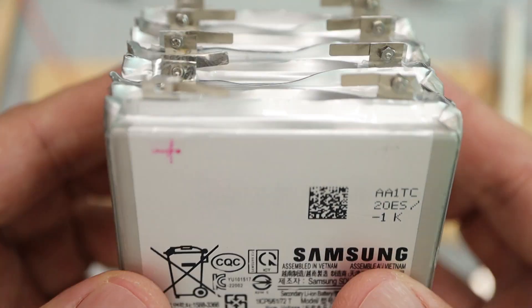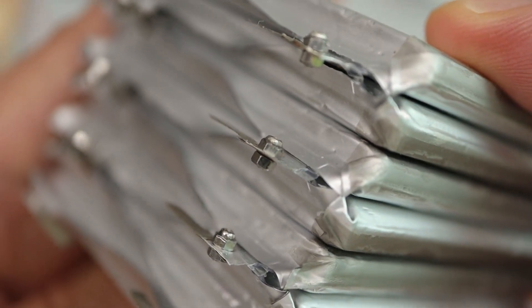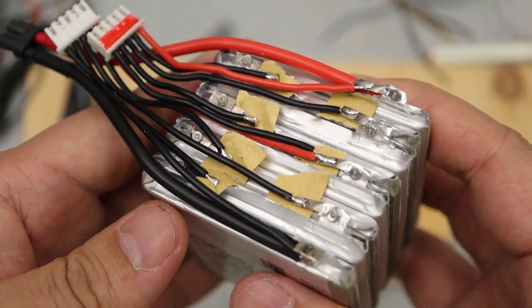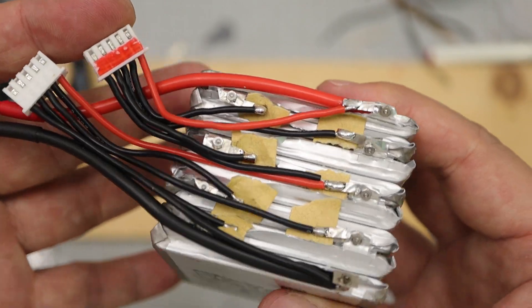The cell-to-cell connection has become like this. Now the balance jack and XT30 jack connection is left. The wire rings are completed. I don't have a balance connector for 8S, so I use two 4S balance connectors.